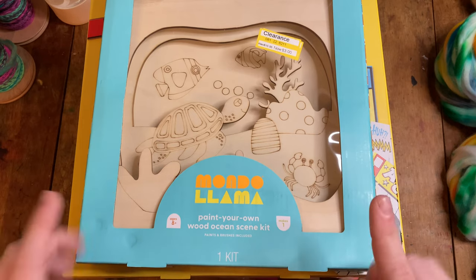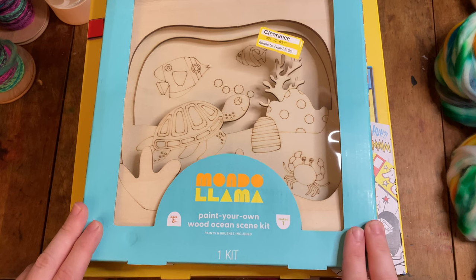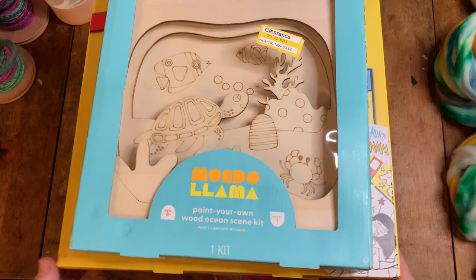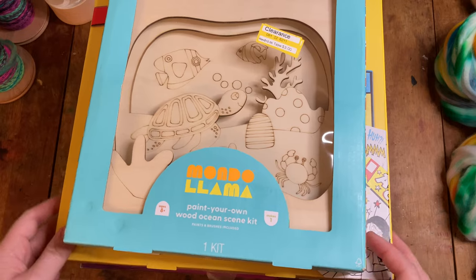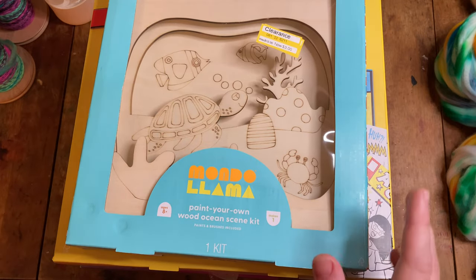We're going to be seeing what comes in the kit, whether or not it's easy to follow, and then I'll just be doing whatever it is the kit is for. So I have five kits here but that's only going to be four videos because two of them are going to go together. Let me just show you what I picked up this time around and tell you which one we're going to be working on today.